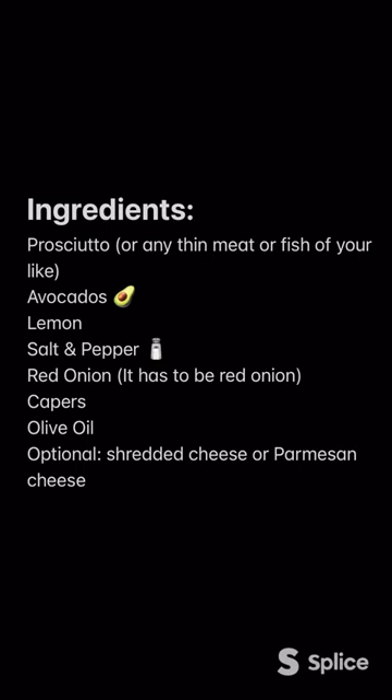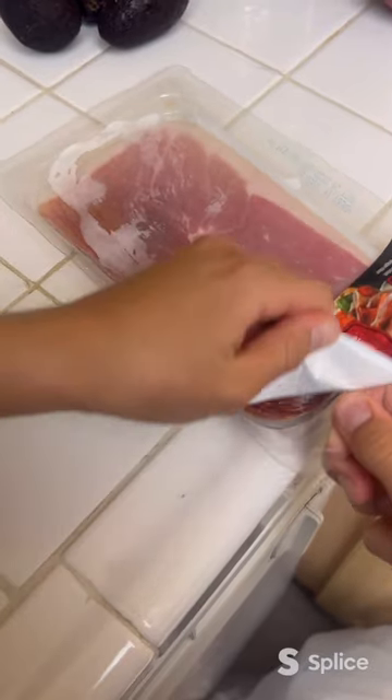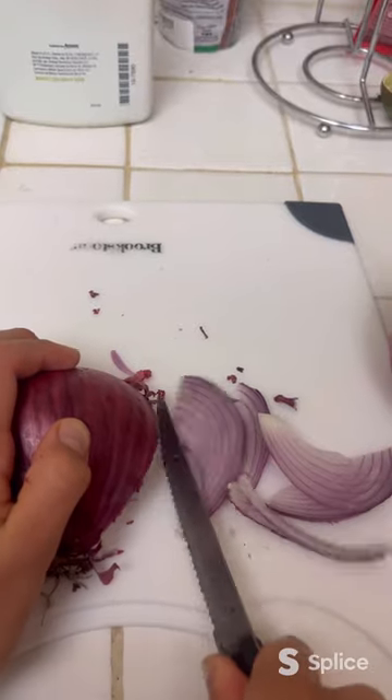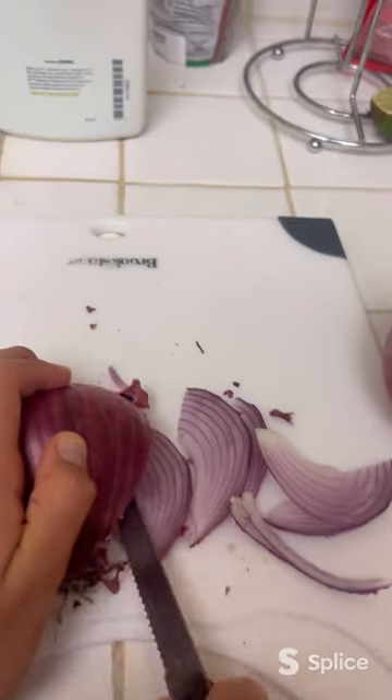Make sure to take a screenshot. Get your meat and a big plate. On the big plate, lay a thin layer of your meat. Then slice your onions and put them on top.